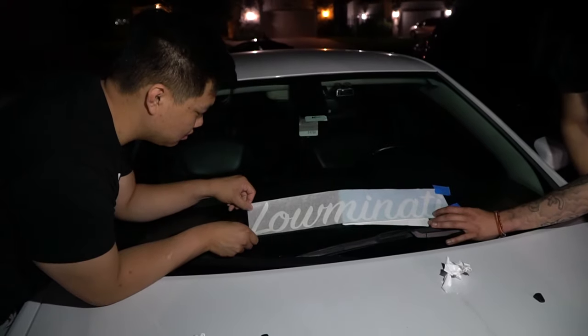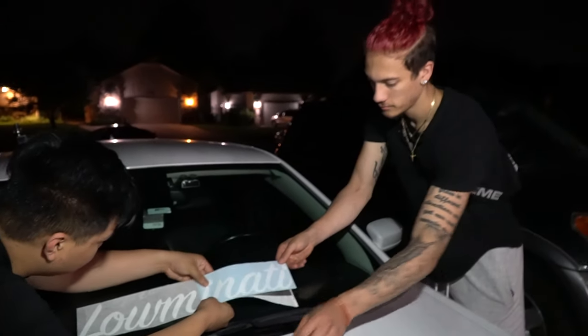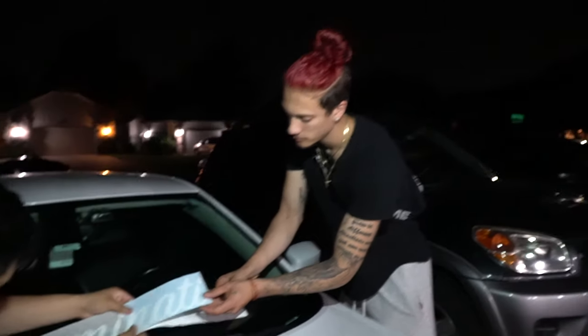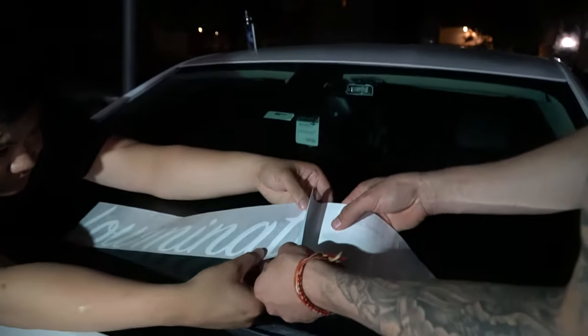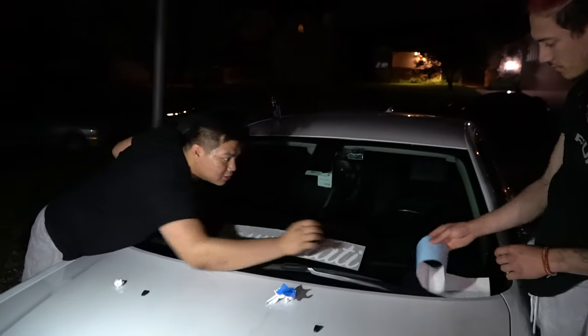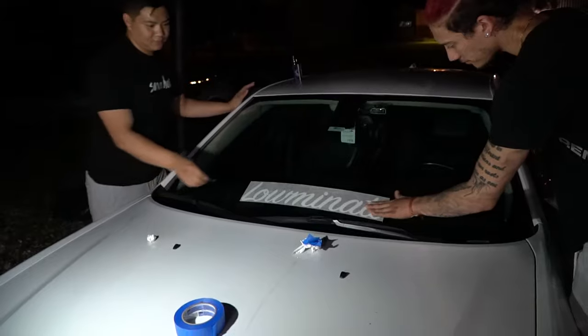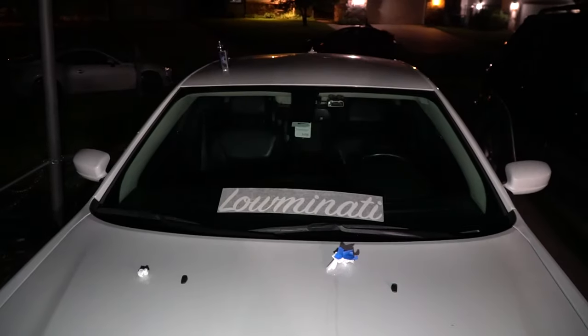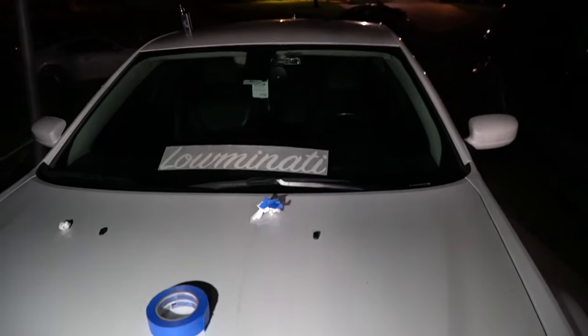Does it look centered still? The camera says it's centered, so once we get this banner on we'll do a little overview of Isaiah's car and what he's done. We got the light right here, we got Andrew - this is a high quality free flash. Does it look good? Thing looks crooked as hell on camera. It looks hella crooked. It's going from left - it's self-doubt.